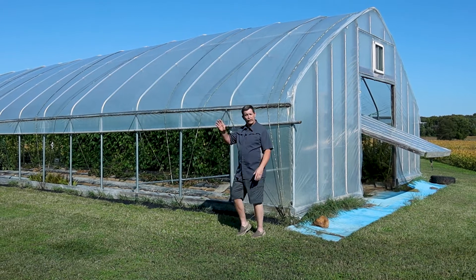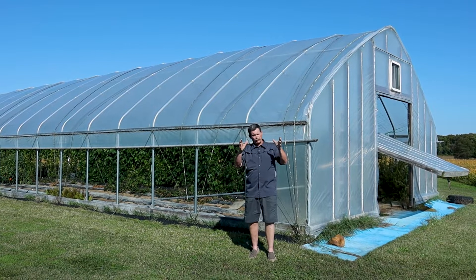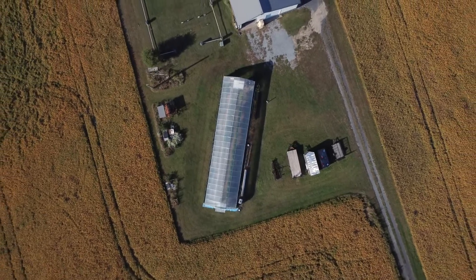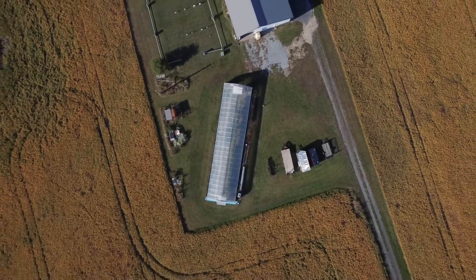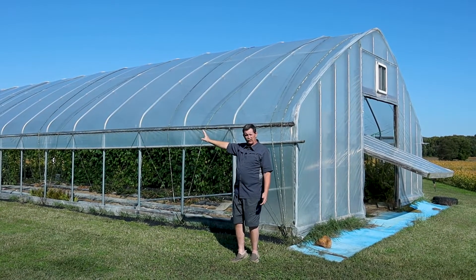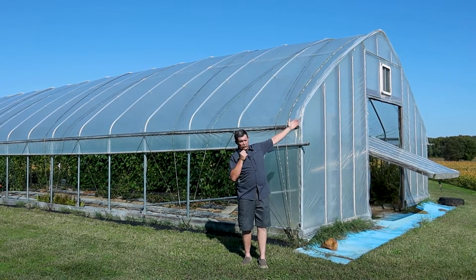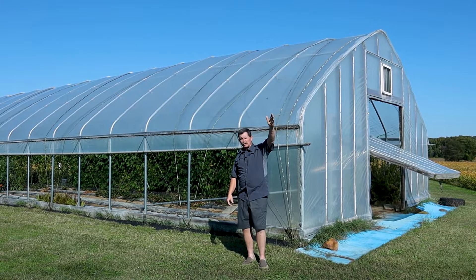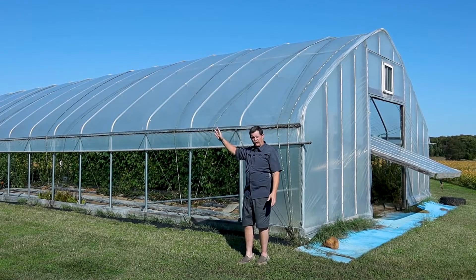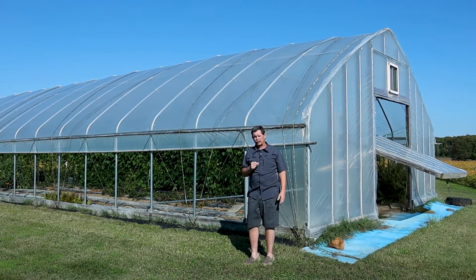The first thing I want to talk about is orientation. If you're building a high tunnel, what direction should it face? In my opinion, a high tunnel should be oriented north and south. If I had a north end on my high tunnel that I could put a solid end on, I wouldn't be losing any sun because the sun's coming up in the east, coming across the southern sky during the day, and setting in the west. So having that solid end on the north end has really provided some advantages. Let me show you what some of those are.